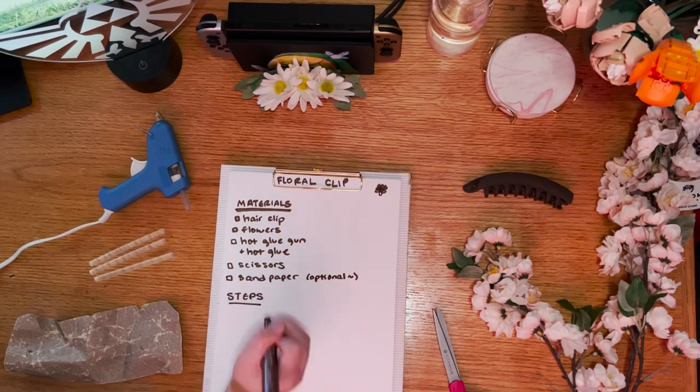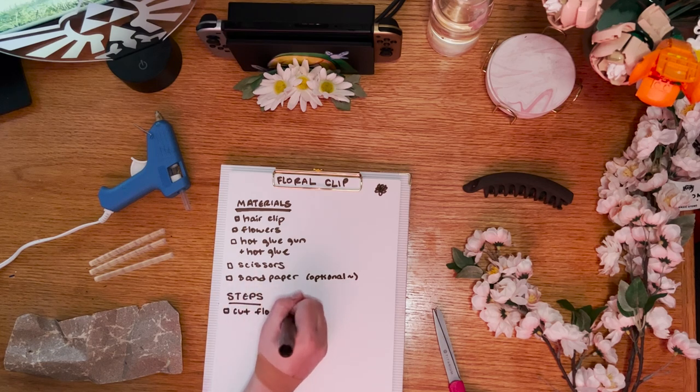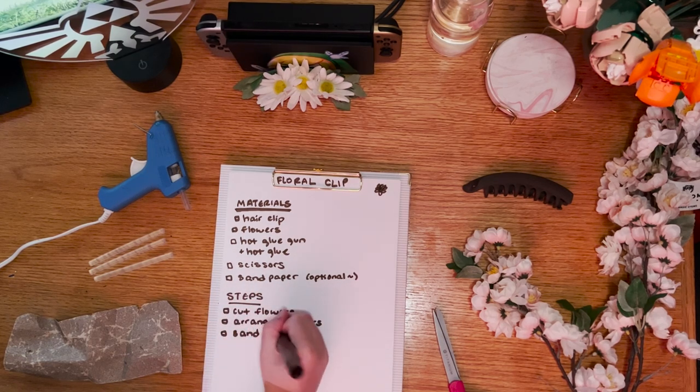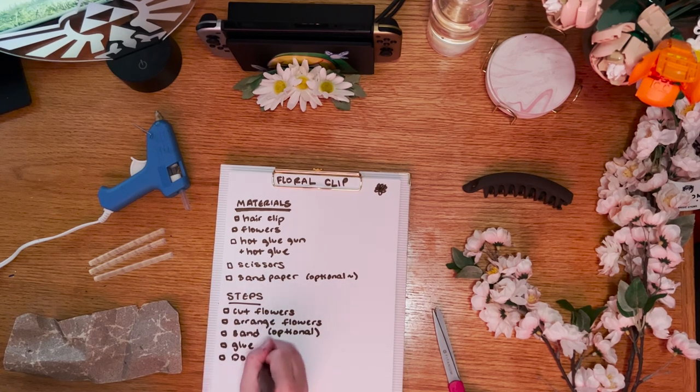This project is very simple. We're just going to separate the petals and leaves from a craft store flower and hot glue them onto a hair clip. Feel free to skip around using the chapters below or follow along for all of my pro tips.